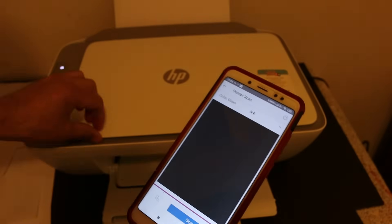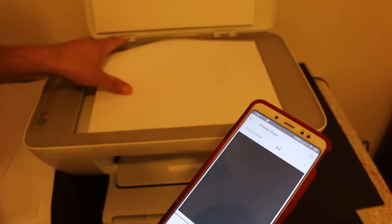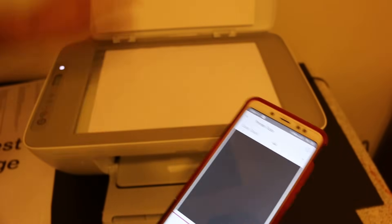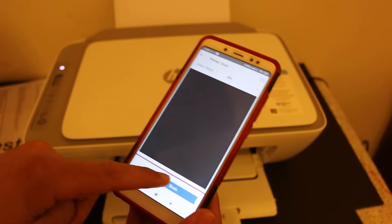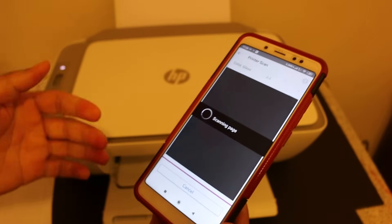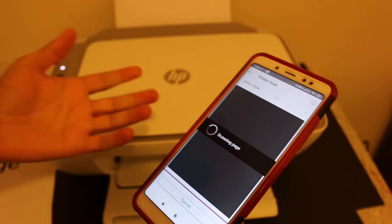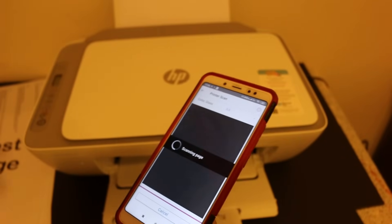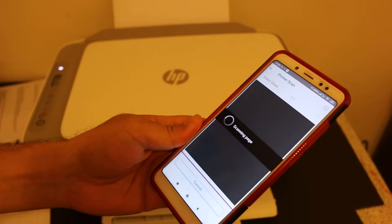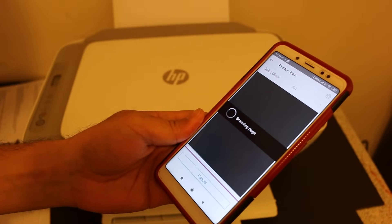To add more pages, click the plus button, open the top scanner lid, place the next page you want to add, and click the scan button again. This way we can do multiple scans and save them all in a single file.